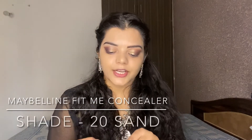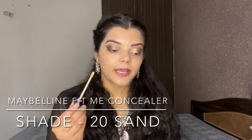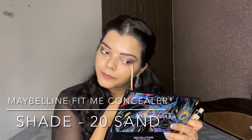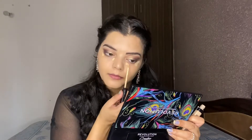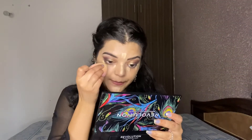Next, for the concealer, I am using Maybelline concealer in the shade 20 Sand. I will apply it in the highlighting areas like the under-eye area and outer corner, then blend with the same blender.